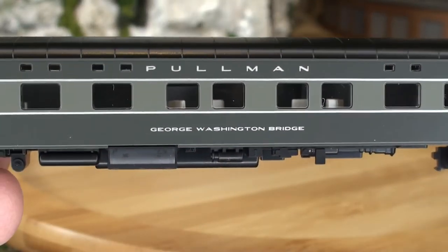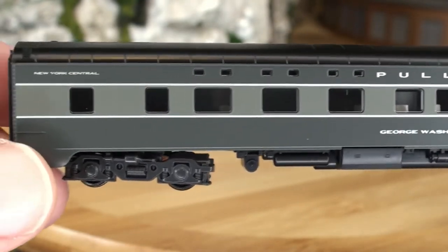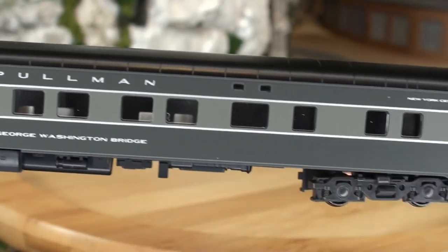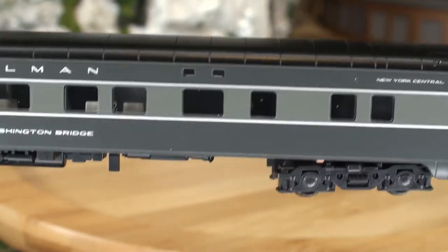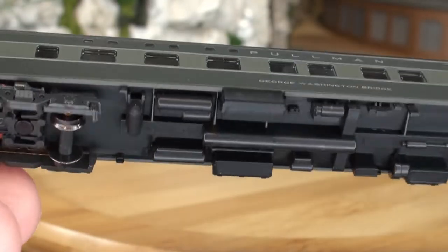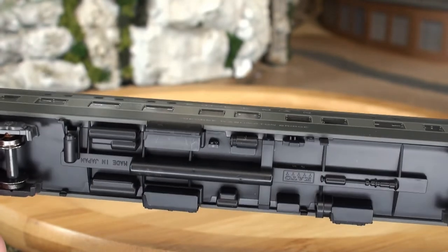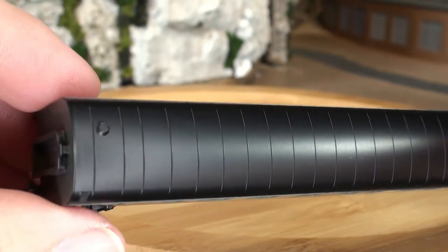We have the George Washington Bridge — it's a 442 sleeper car. This would have sat behind the RPO and one of the other sleeper cars out of the other package. Pretty much the same kind of details, but this one has a little bit more piping and stuff on the bottom — air tanks and those kind of things.